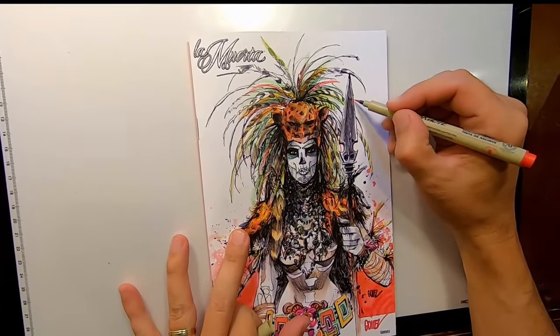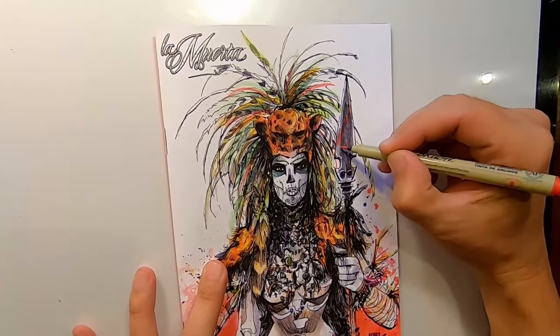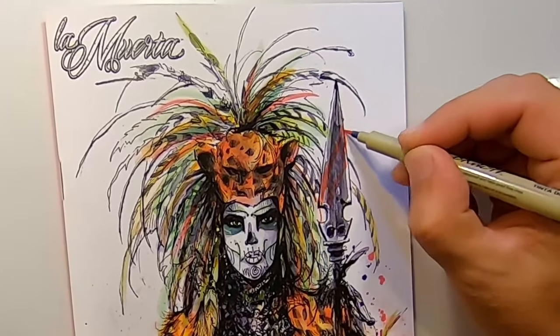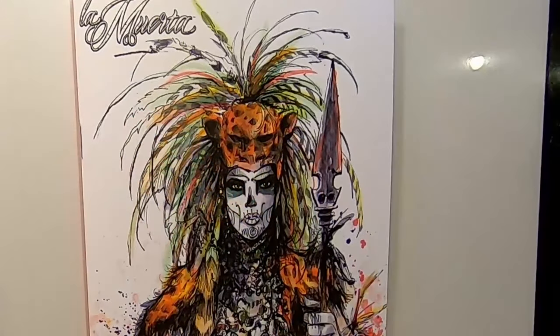The Sakura Color Brush Pens are perfect for this cover. They add extra color and vibrancy to the plumage, and they also work out great for adding extra blood and gore to the spear.